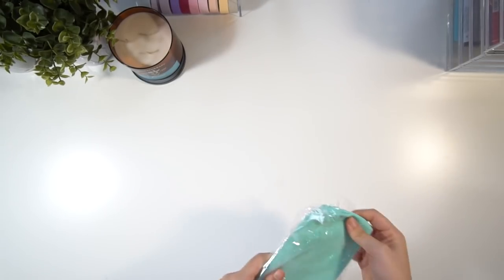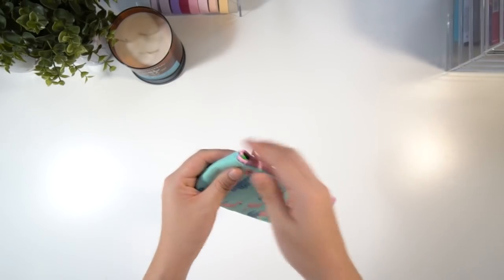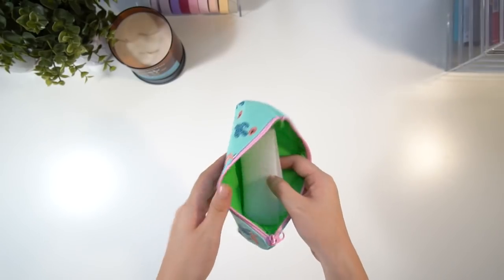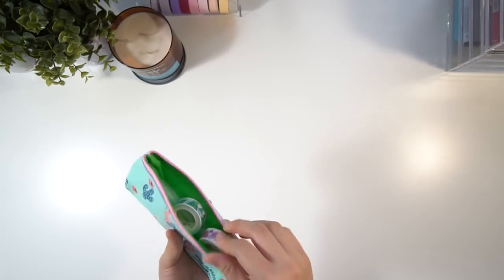The next thing we got was this really cute pencil case — it has flamingos and cactuses on it, it's a really nice blue color, and it's also a really good size, so you could fit quite a lot in there. I'm putting some washi tapes in here, but honestly you could put whatever you want inside.